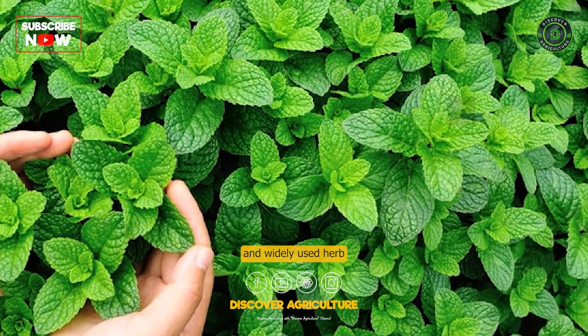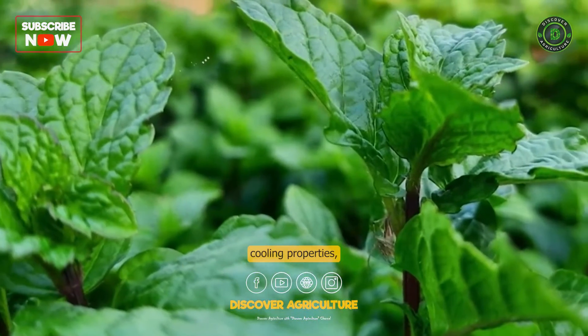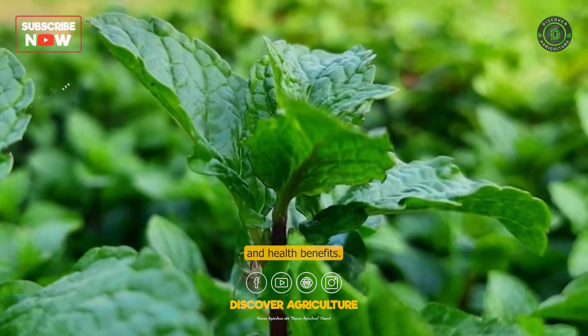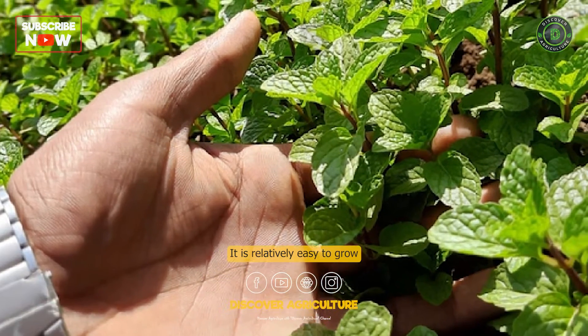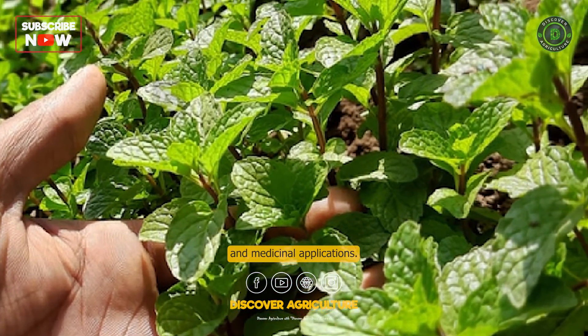In summary, mint is a versatile and widely used herb that is known for its refreshing fragrance, cooling properties, and health benefits. It is relatively easy to grow and can be used in a variety of culinary and medicinal applications.